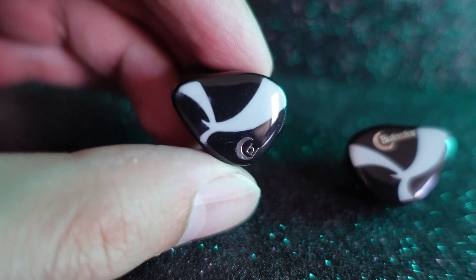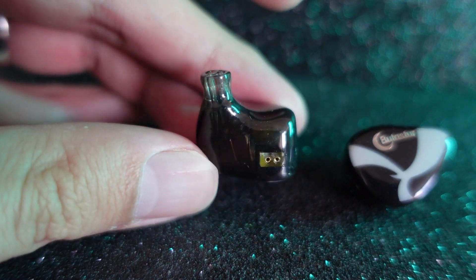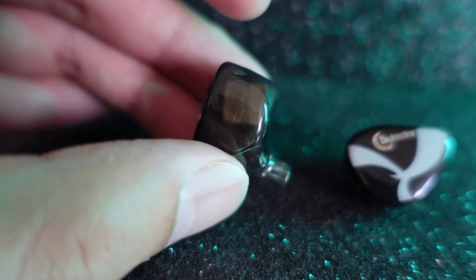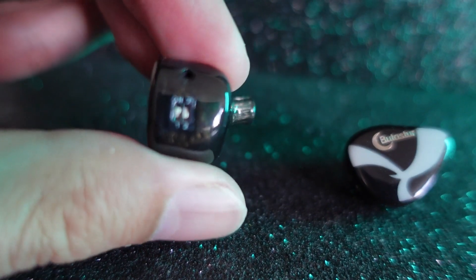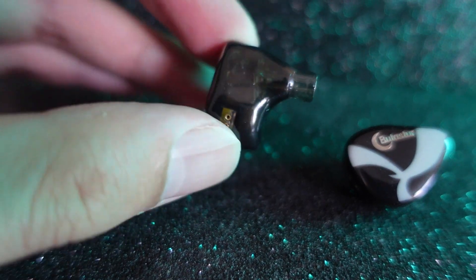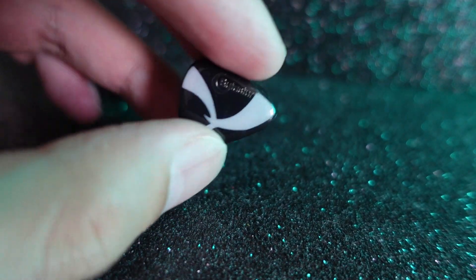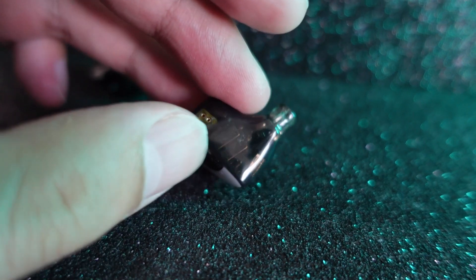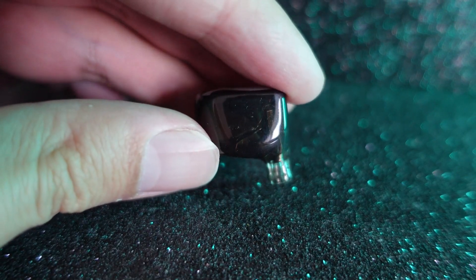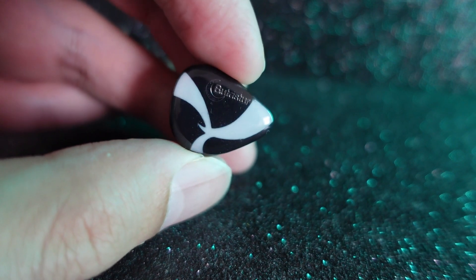It consists of 10BA — I wonder how they arranged it; it must have been a very great challenge. Not just 10BA, they also have tuning switches — two tuning switches, giving you four possible tunings to try. The two-pin connector is not a QDC-style, so it's recessed inside as well, very cramped. The size is medium to medium-small and it's quite comfortable to wear, though it doesn't have the semi-custom shape like the DUNU SA6, which I'd rank as the most comfortable.